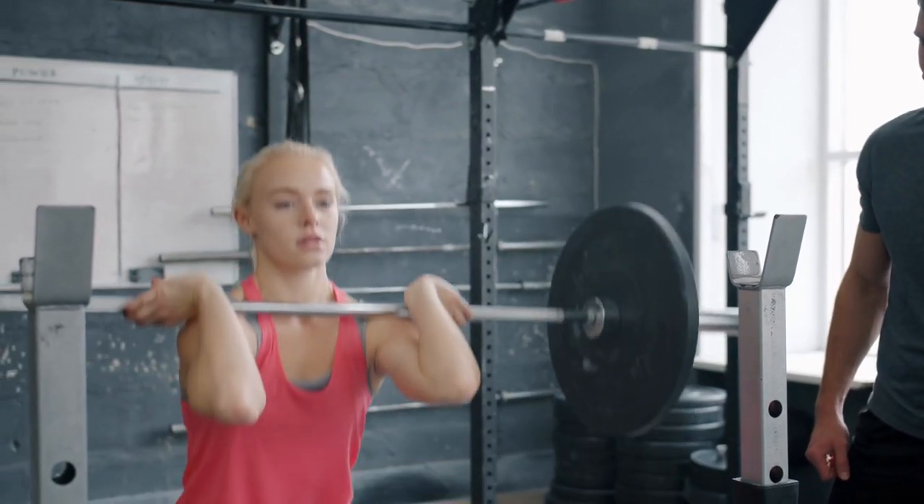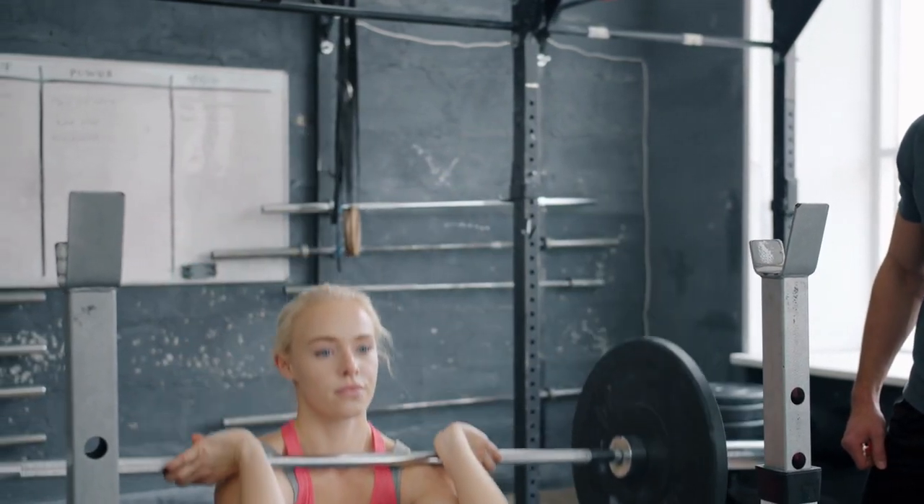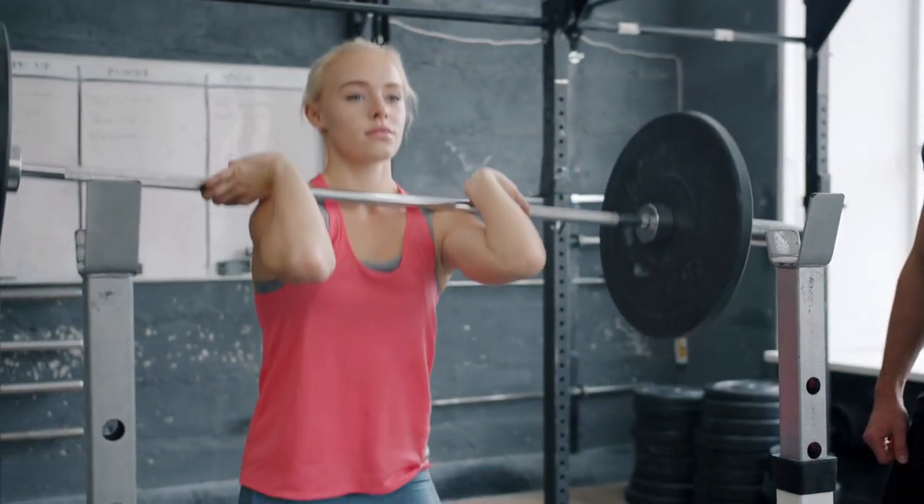Do not use any supplements or medicines for weight gain or loss. Do it the natural way, because everything has effects and side effects.